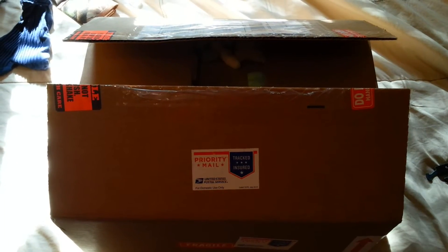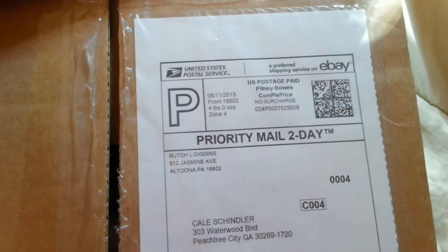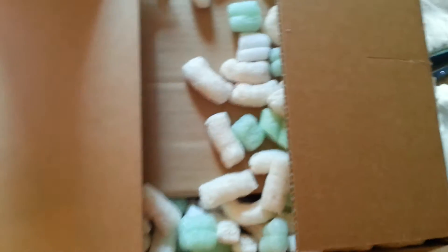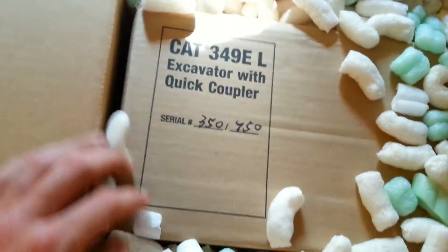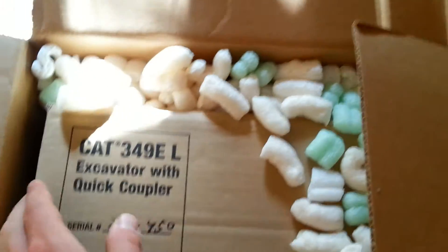What's up everybody, diecast construction expert here with the moment that I myself and a lot of other people have been waiting for. I got this package from Keystone Diecast — I got it on eBay through Keystone Diecast — and voila, there she is: number 350 of 750, CAT 349 EL!